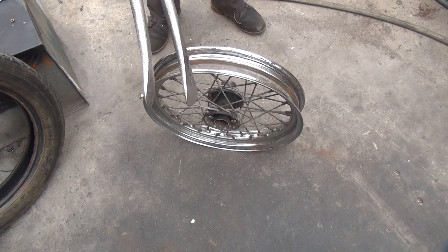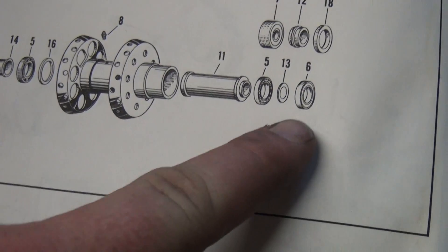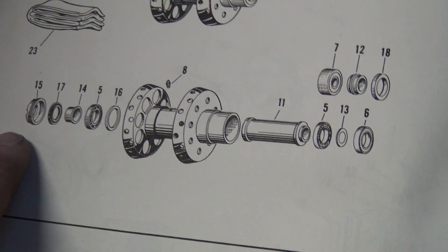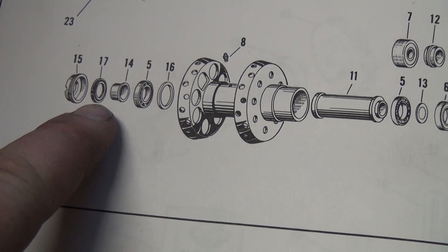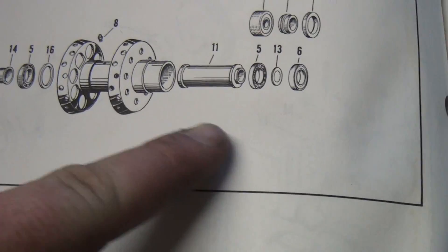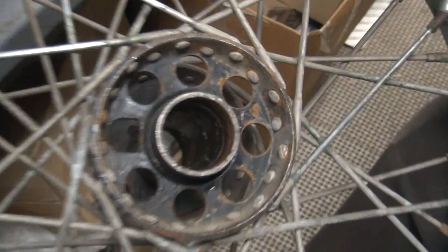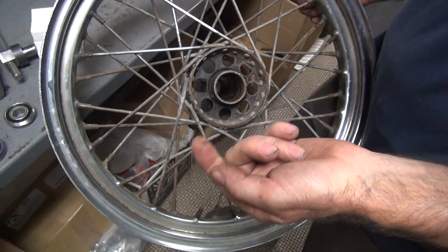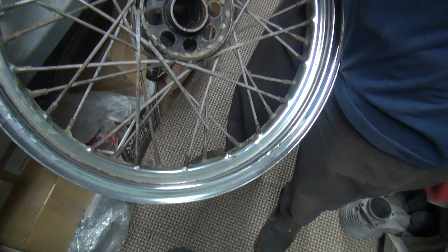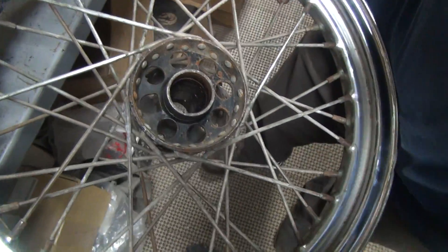We're going to be putting all this stuff back into the hub. See — that goes there and that goes there. Clean the cobwebs and dirt out of them — it adds horsepower. Something gritty in there. Somebody failed to do their job before it got to me.